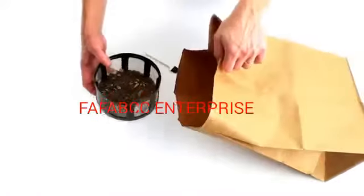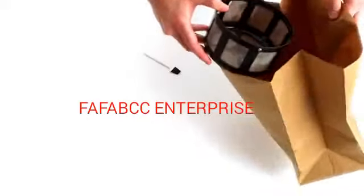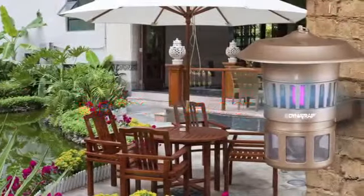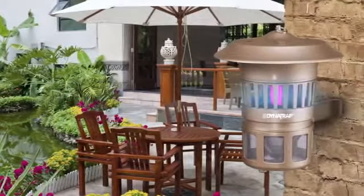Use the remains as bird or fish food, or simply dump them into a paper bag or garbage bag and place in the trash. Dynatrap — an unsurpassed system for catching mosquitoes and other flying, biting pests.